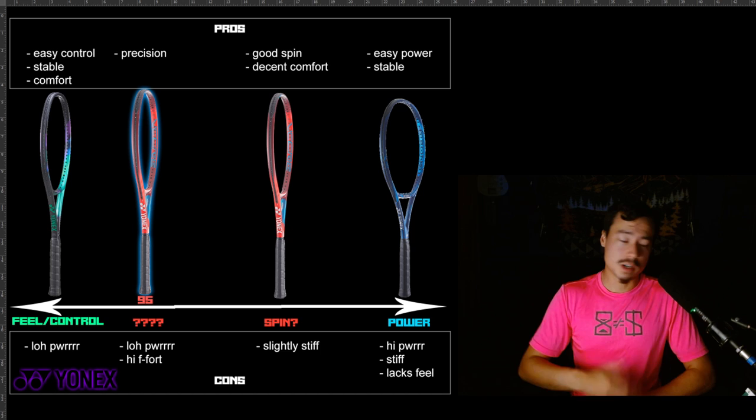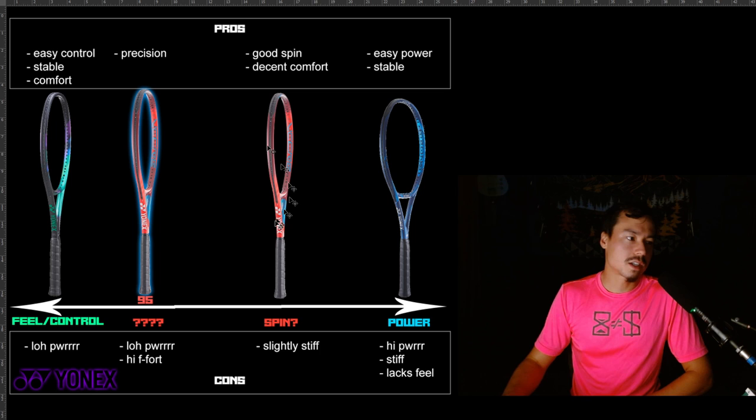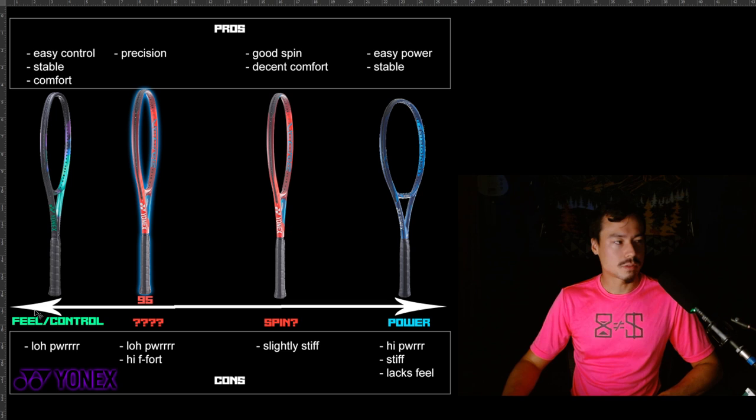We've got the V-Core Pro on the left, all the way to the E-Zone on the right side. The reason I have it laid out like this is there's a spectrum here. The V-Core series kind of sits in the middle, whereas the E-Zone is very much on the power side, and the V-Core Pro is much more on the feel and control side. It's a little oversimplified, but that's why I'm making this video — to elaborate on this spectrum so you can decide which racket may or may not be better for you.